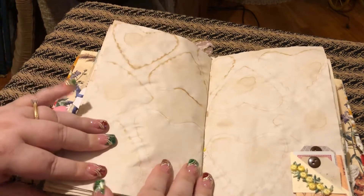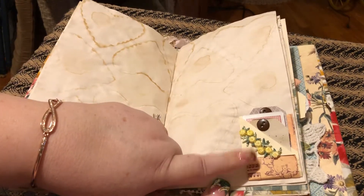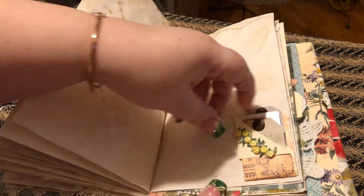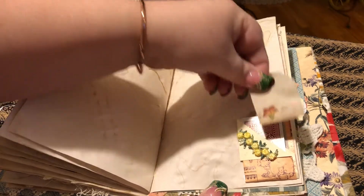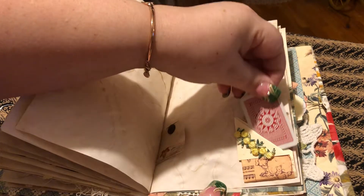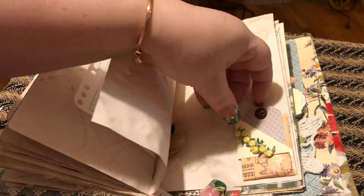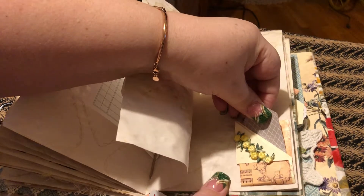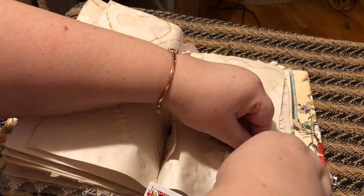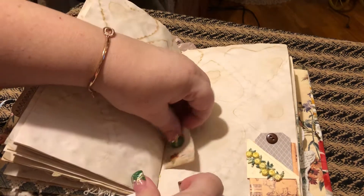Right here I made a little itty-bitty pocket with some trim, and I got a baby ticket here and a little plain card, and another ticket that's probably stuck in there — I'll have to get it unstuck later.